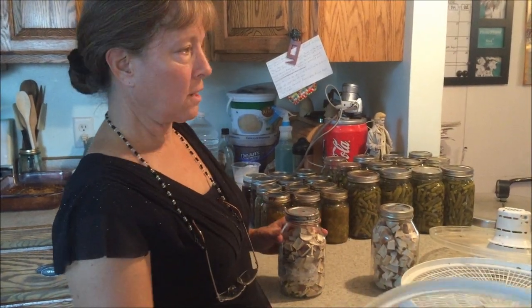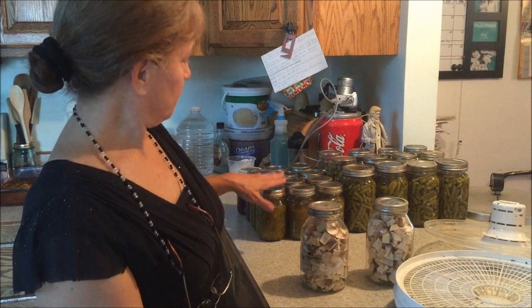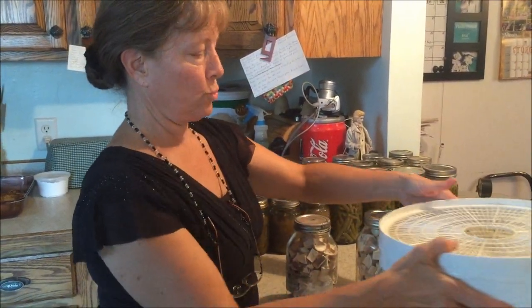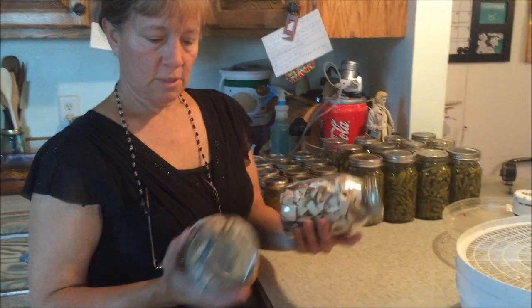I apologize for the mess on my counter, but these are the zucchini relish, cream beans, and other things that I've done and haven't put away yet. This is what the finished dehydrated mushrooms look like.